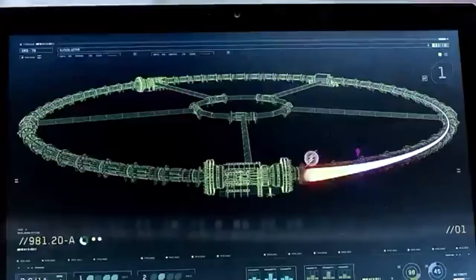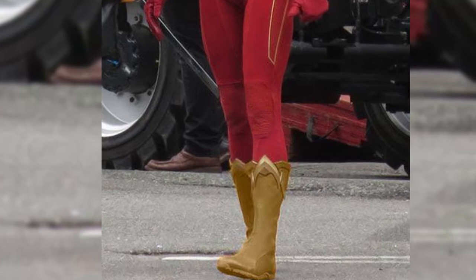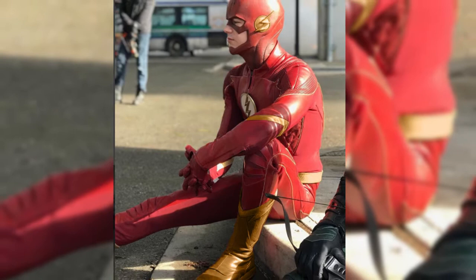The gold boots are absent from most versions of the Scarlet Speedster's costume, instead opting for a more streamlined red in a near monochromatic style. It'll be fascinating to see how the gold boots appear in motion during action situations, and the color scheme looks fantastic here.